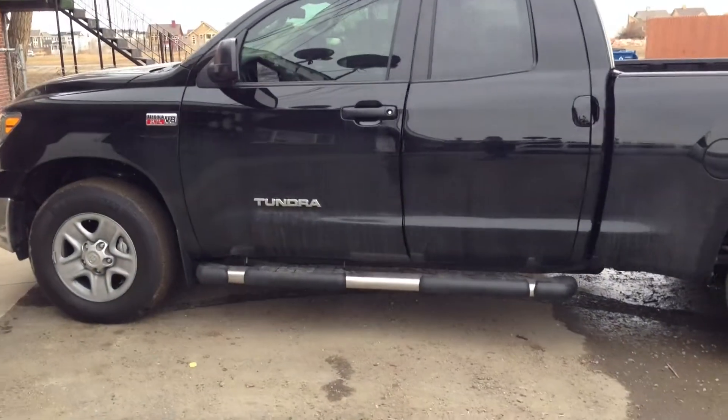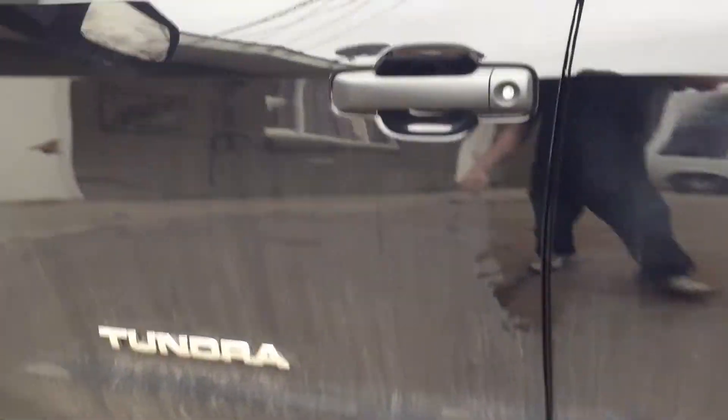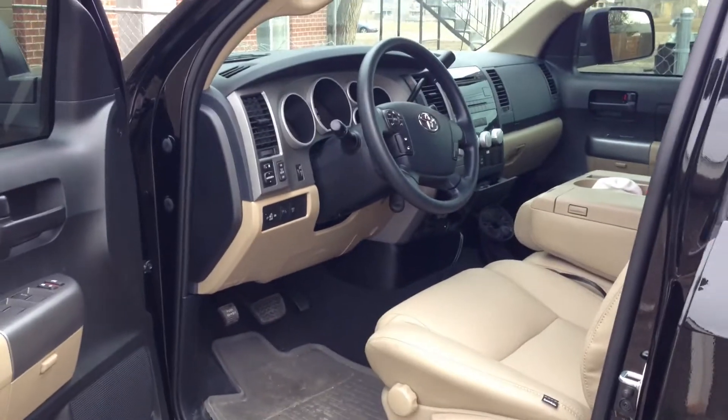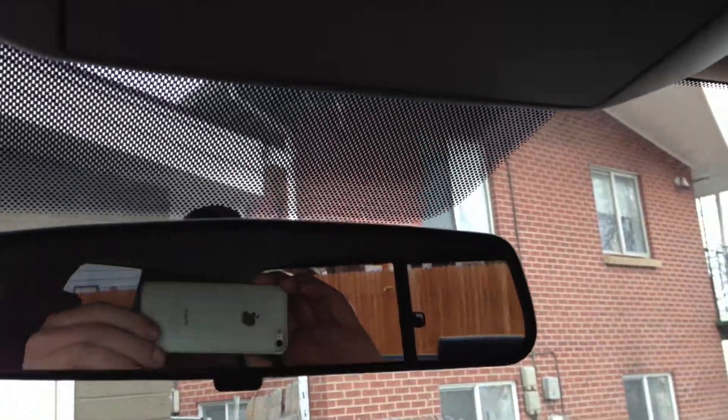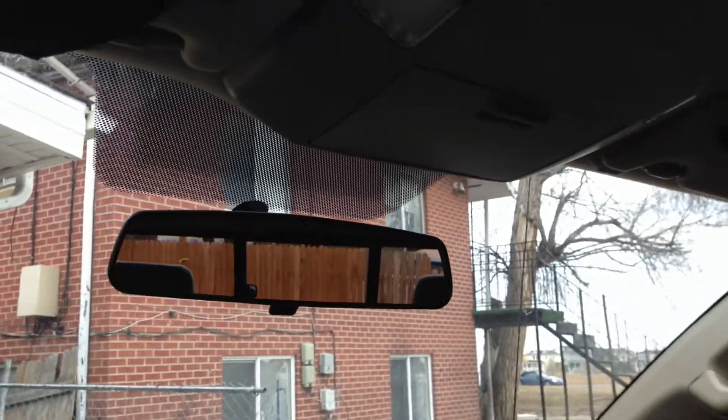For this video I've got a 2013 Toyota Tundra. I'm going to install a backup camera and a remote start with alarm. Come on, let's check it out. This truck is really well equipped from the factory — it's got XM radio and a lot of bells and whistles. But what it needs is a backup camera, and we're going to install one right here in the mirror.